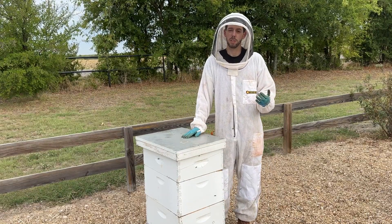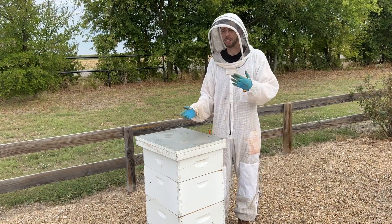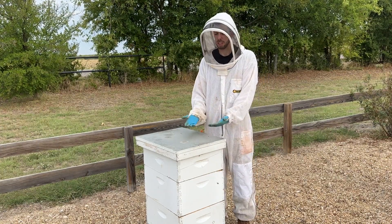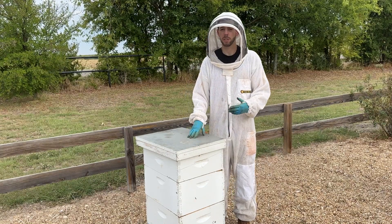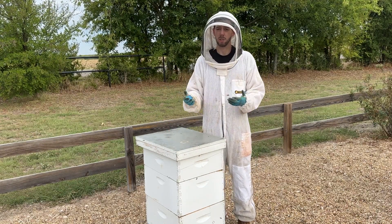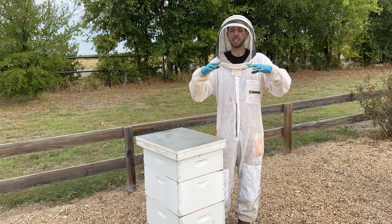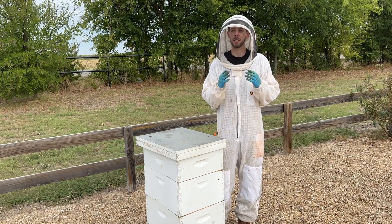Should you vent a hive in the winter? If you read a lot of the material, you'll see that condensation can build up on the underside of the lid inside a hive during winter, because you've got warm bees, warm air rising, coming in contact with cold air, and that can create condensation on the underside of the lid that rains down on the bees. That's super unhealthy.